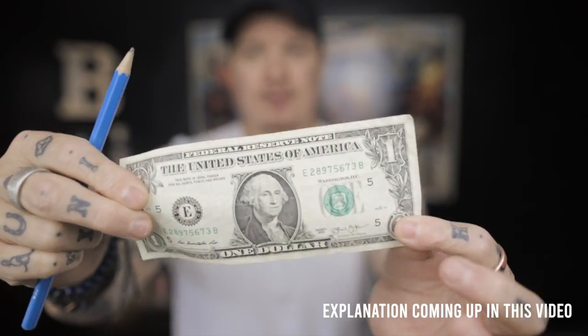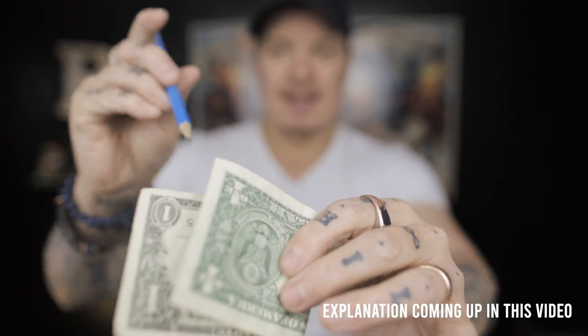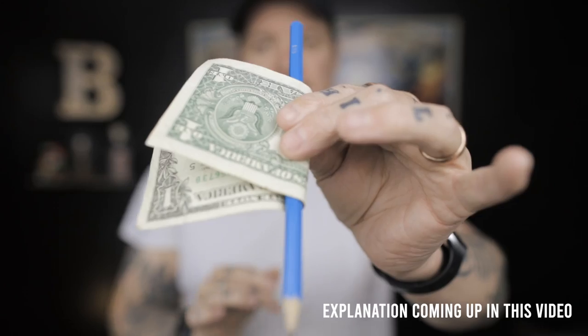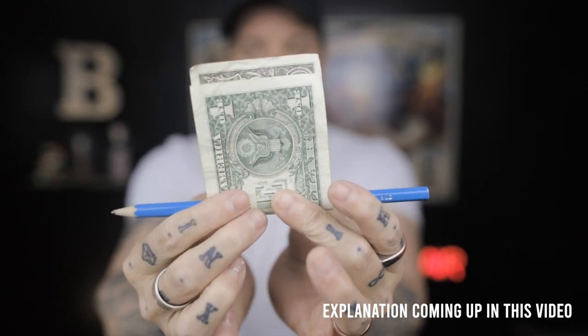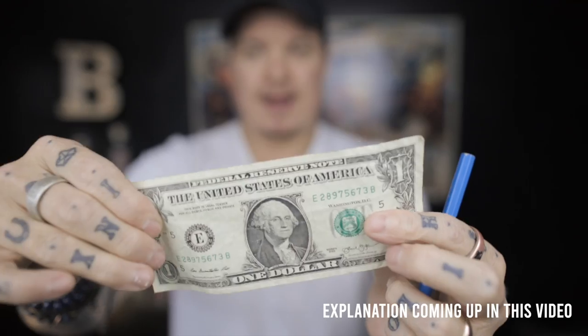A borrowed pencil and a borrowed banknote. Watch what's going to happen. I'm going to fold the banknote up like this, take that pencil, and feed it down in and through the banknote just like this. You can see it going through the middle there. Now watch — I'm going to straighten it up. Keep your eye on the pencil, keep your eye on the banknote, because if I just shake, that pencil melts straight through the banknote.